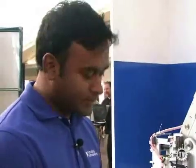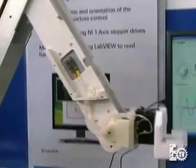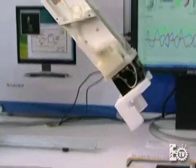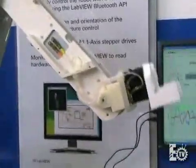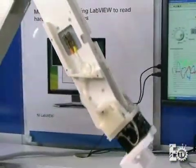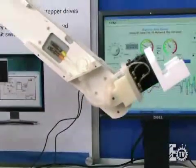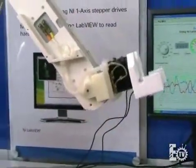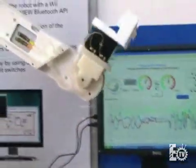Can you take us through a few moves of the arm? Sure. So I'm going to enable the control here. When I roll the Wii remote, you'll see the arm will move out, and then I can roll it back and the arm moves back. If I pitch it forward, the arm will move up and then move down. It's able to detect the angle of motion, so the speed is variable — slow movement and a faster movement. We can also control the end effector, and we can do multiple axes of movement at the same time.